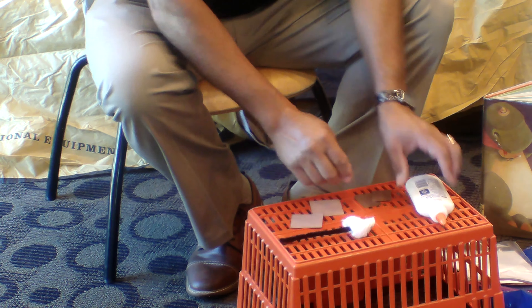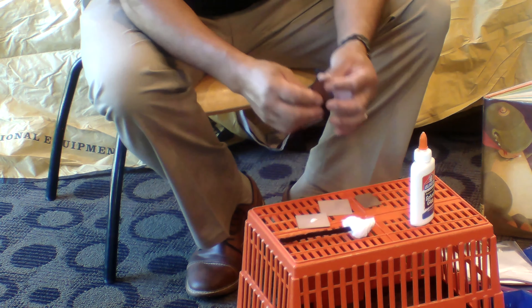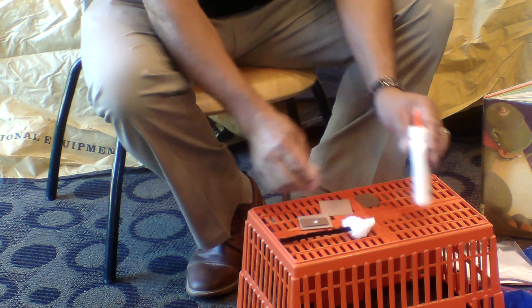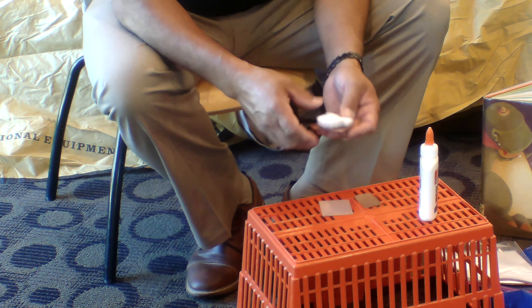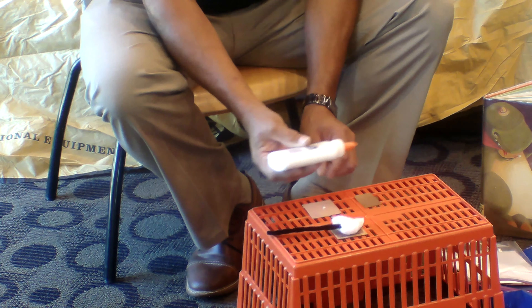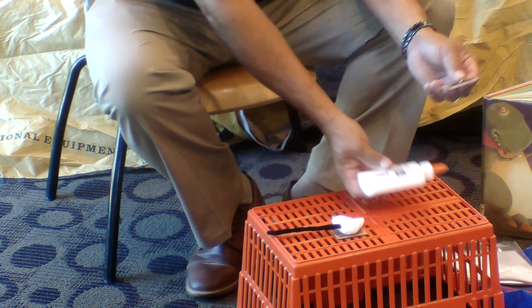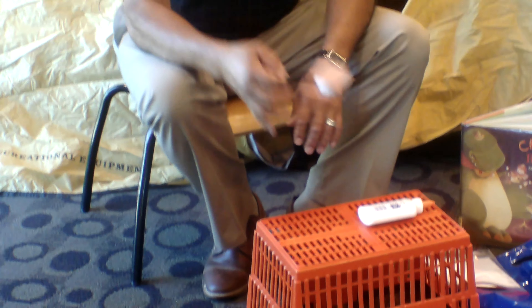Now you can glue your piece of chocolate — the chocolate is the smaller one. Put your chocolate on the graham cracker like that. Put a little dab of glue there. You know, you've got to always have twice as much when camping; it's not that much fun if you don't. Then we're going to do the same thing again — put a little bit of glue there and put another piece of chocolate. And now you have made a s'more!